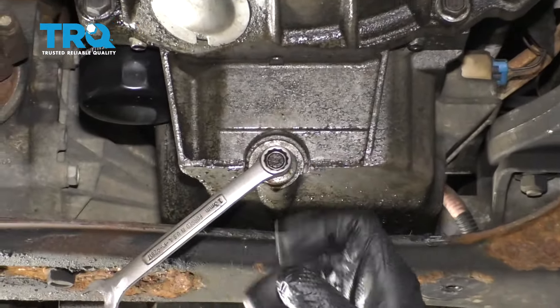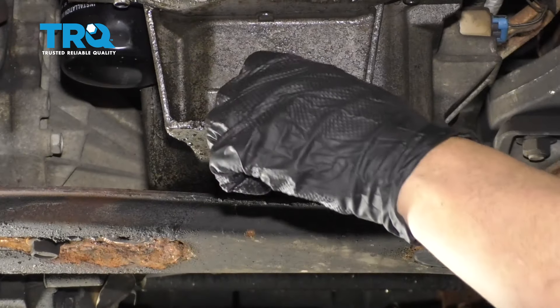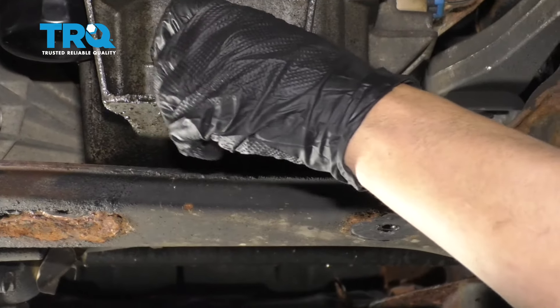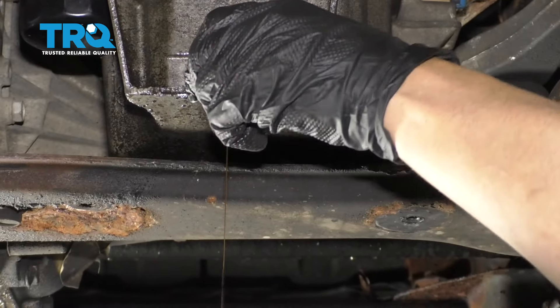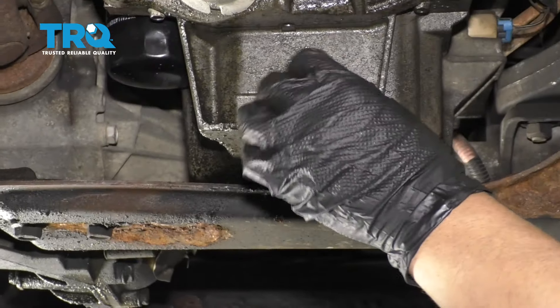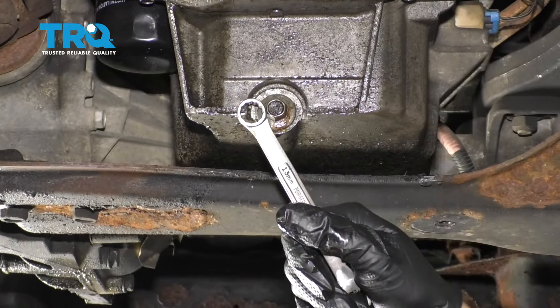Now I'm gonna drain the oil. Use a 13-millimeter wrench — sometimes it's a 15-millimeter wrench — and take the drain plug out. Make sure you have a drain bucket below to catch the oil. Once that oil's drained out, just put the drain plug back in and snug it down.